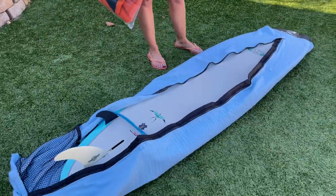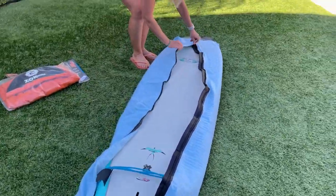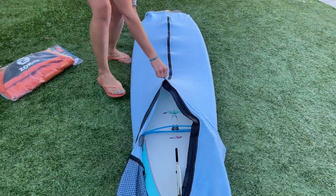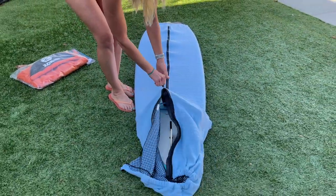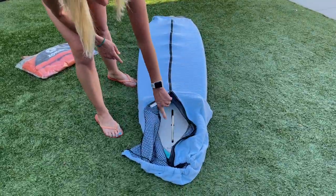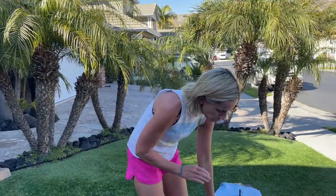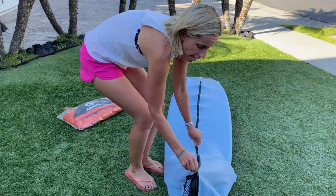It's got a heavy-duty zipper, so it's easy to zip up your board. It really only works for boards that aren't too wide, and this board is a 7'2 and I'm using an 8' sock. So you want to go a little longer on the sock just so it fits the board better, or else it will be too tight.